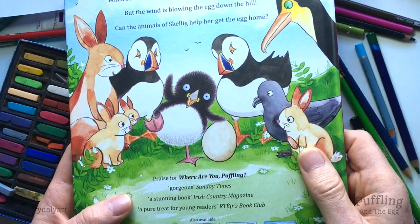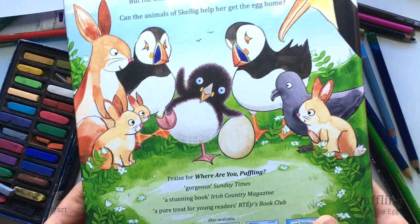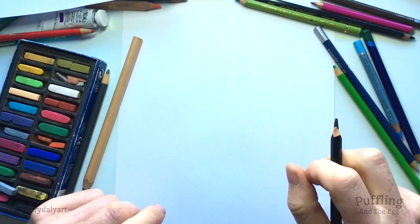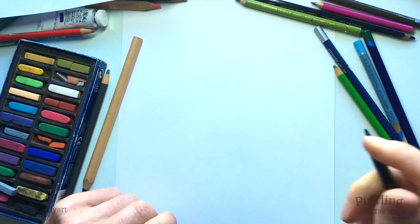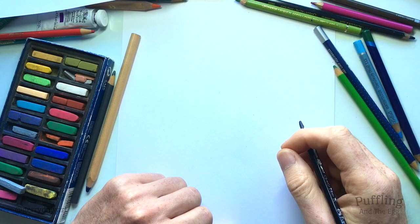So I thought let's draw Puffling holding the egg like this with one foot in the air. It's going to be really easy, step by step. So if you'd like to get a piece of paper and your crayons, colouring pencils, markers, whatever you'd like to use, let's get started.